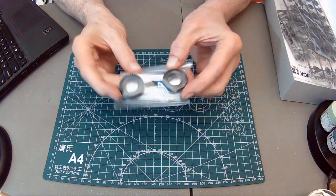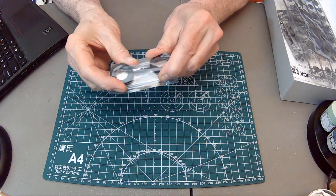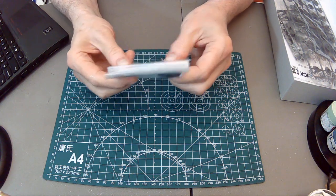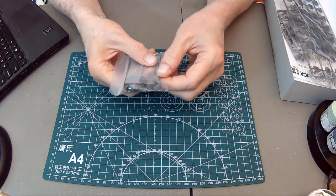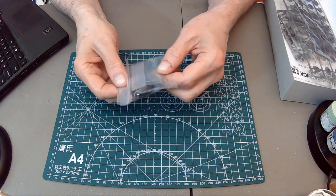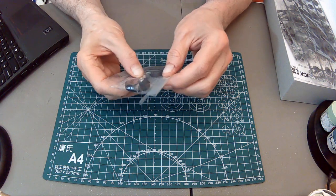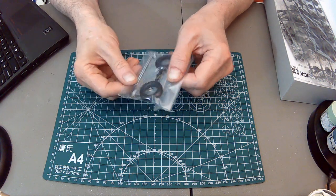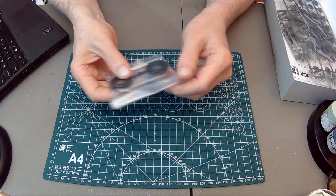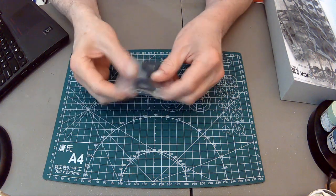This is a nice touch for Tamiya of the time - you get actual rubber or vinyl tires, metal axles. The clear part for the windscreen is in here too. And also there's a little nut and bolt for attaching the back to the front. We'll see that when we go through the instructions - it's kind of weird, certainly not prototypical.